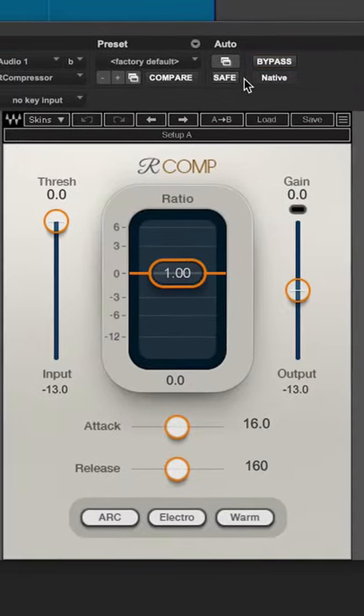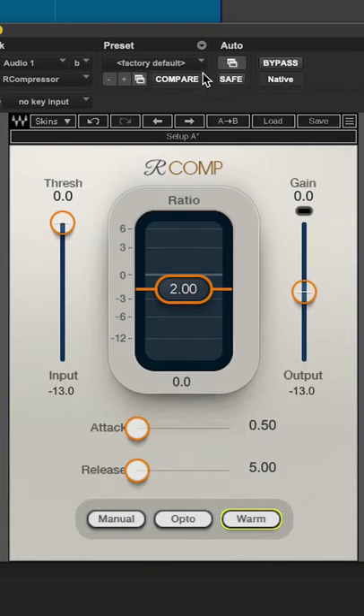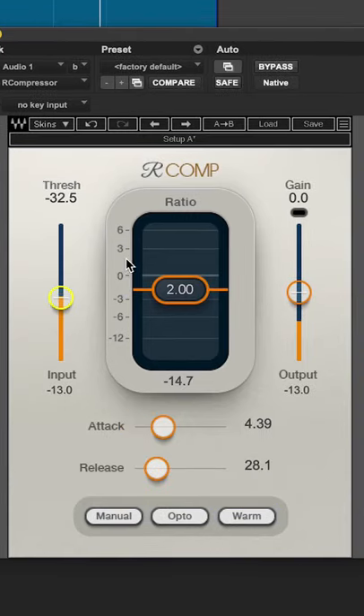Compress the vocal with a fast attack and a fast release. Street up!